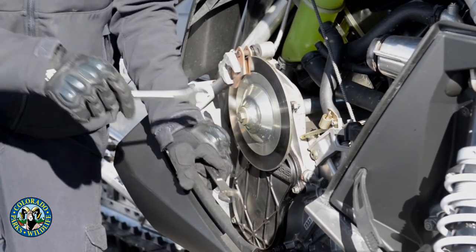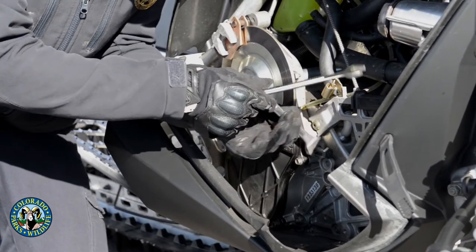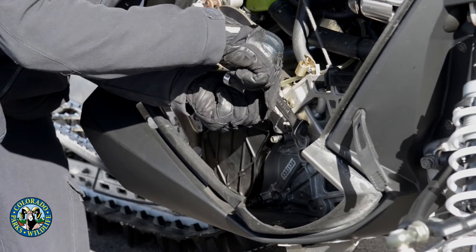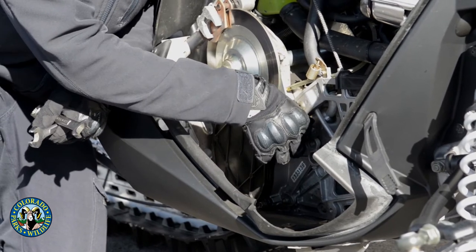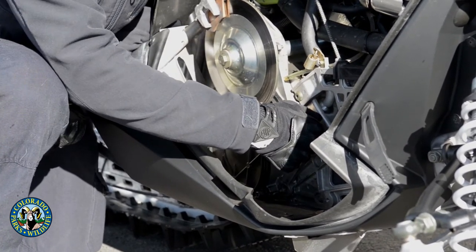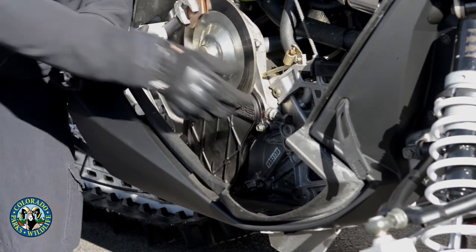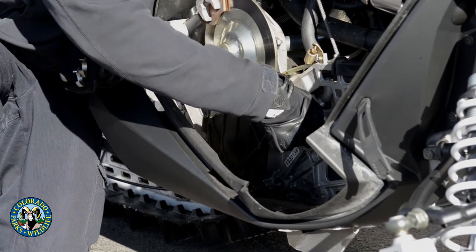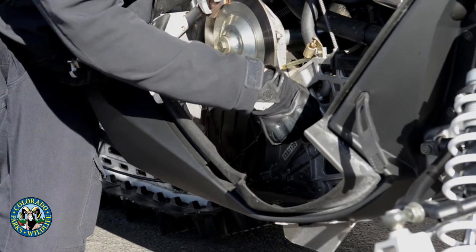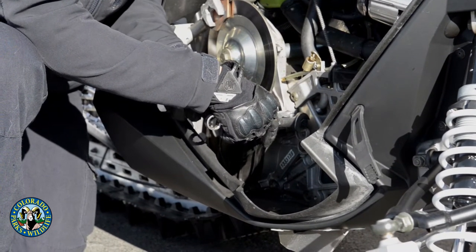To adjust the chain case, take a couple of wrenches and loosen the jam nut. Then the tensioner is all done finger tight — just normal finger tight, not Hulk finger tight — screw in the tensioner until it's finger tight, then back it out about a quarter to half a turn. While holding the tension bolt in place, tighten the jam nut back up, and you're done checking the tension.